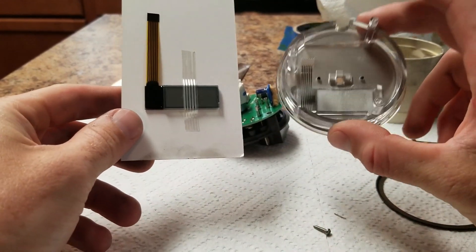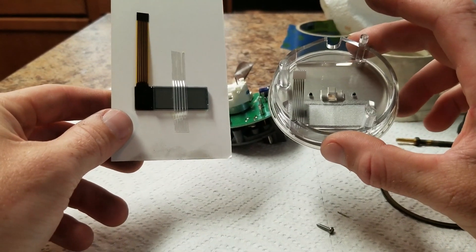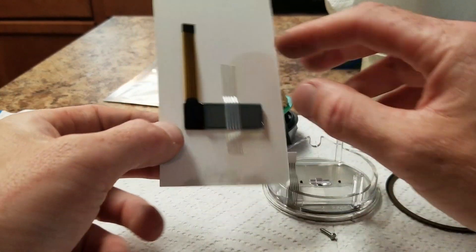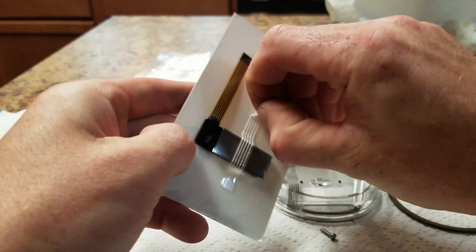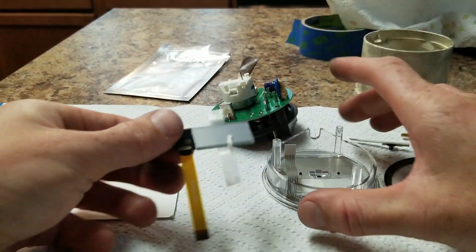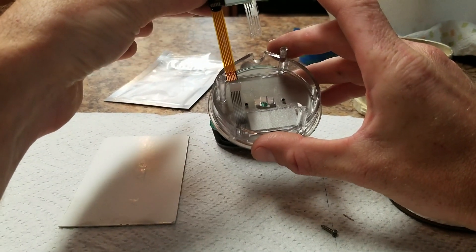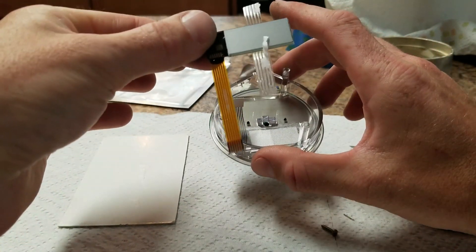At this point, I would verify that your new part matches your old part. The ribbon cable itself may be a different color, but if you look at the dimensions of it, they look about the same size. The one on the gauge is facing downwards, this one's facing upwards, but they're about the same size. The ribbon cable's got the same number of pins, about the same length. I think we're going to be fine and we can continue on.